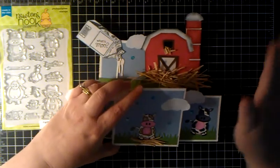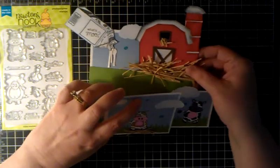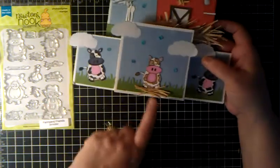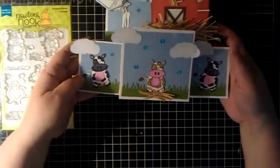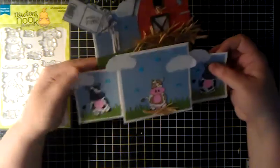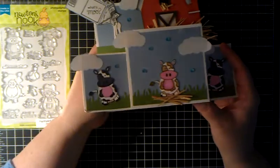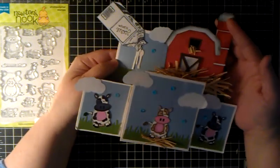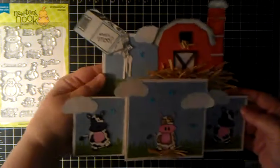And then, if you have a barn, you've got to put hay there. So we took some raffia and put that around and gave it some hay, and put some little hay underneath this middle cow here. And it's a card — isn't that so cute? Very, very dimensional. I just love it. I just wanted to share that with you, what I did with the stamp set.